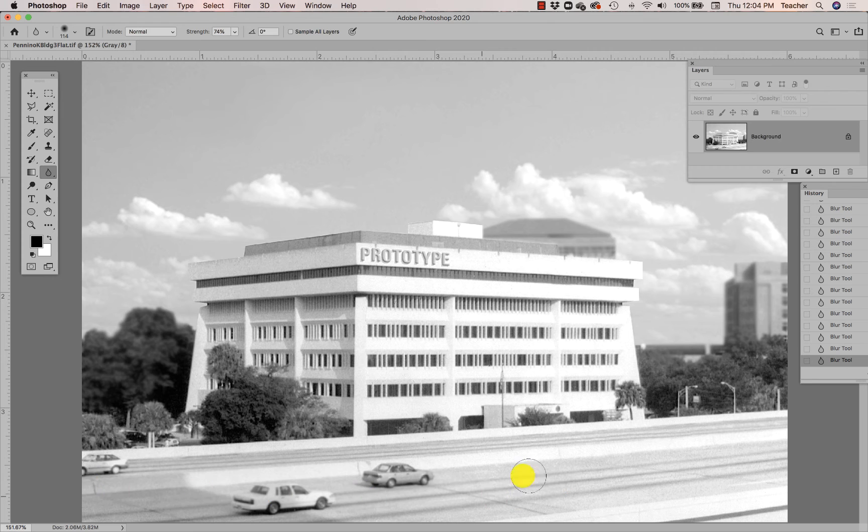I want to do the same for stuff that is up close as well. I'm going to increase my blur amount so I can blur more at once. I'm going to make sure I keep the parts of the road that are at the same distance as the building unblurred, but those things that are super close or super far away should also be super blurred.